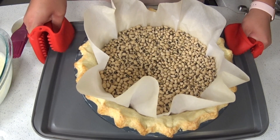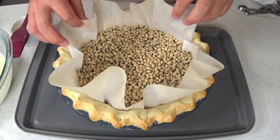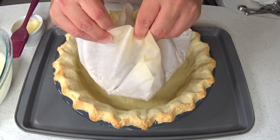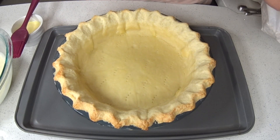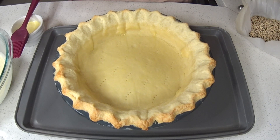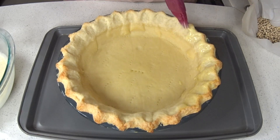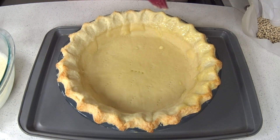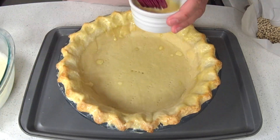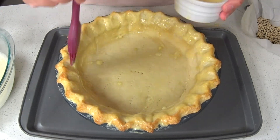Once you remove your pie crust from the oven, remove the weights. Then I brushed down my pie crust with the glaze made from the egg and heavy cream. This glaze will create a protective layer between the crust and the filling, preventing the crust from becoming soggy. It will also give the crust a nice golden shiny hue.